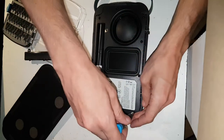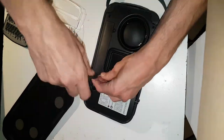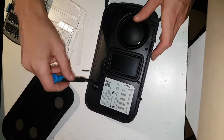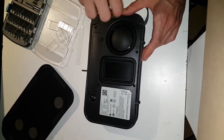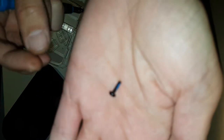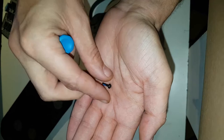Let's continue the disassembly. Let's take a look at that screw. Okay, there's actually some blue Loctite in there.